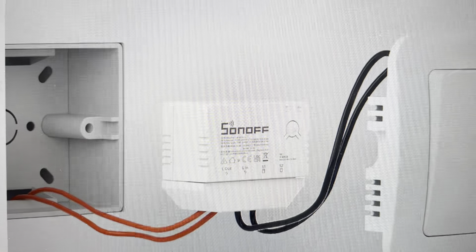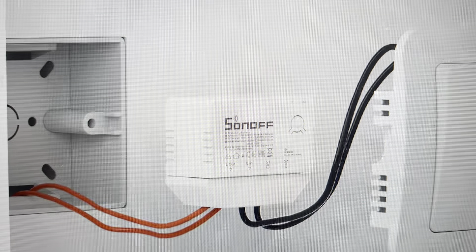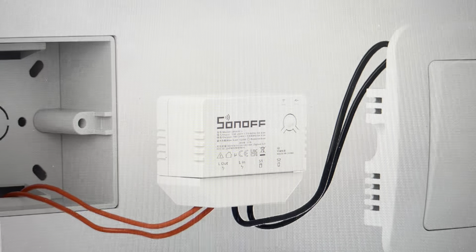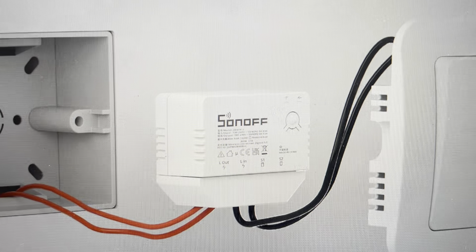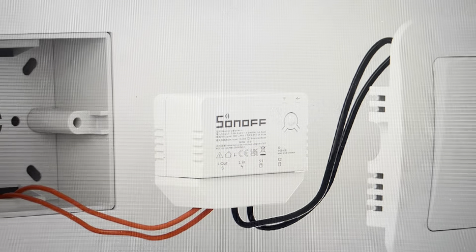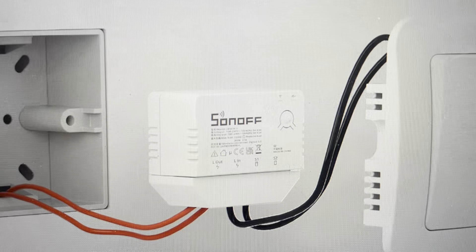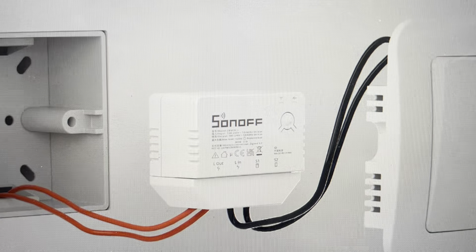At which point the device will turn off and on three times as it's going through its reset process. And once that happens, we can do a long hold press for five seconds, delete this item from the app, and then reinstall everything as though it were a new device.